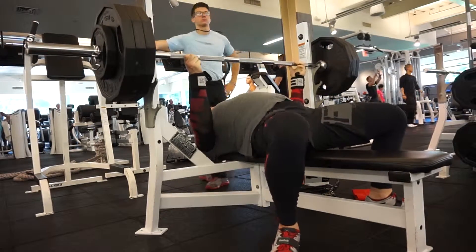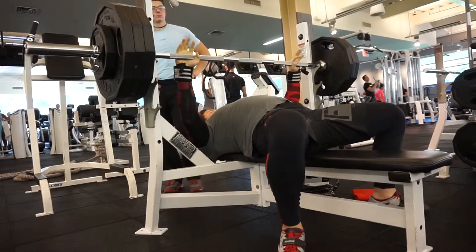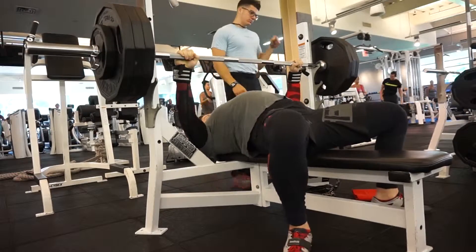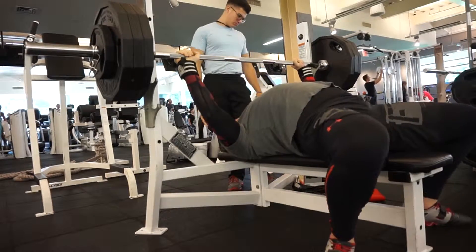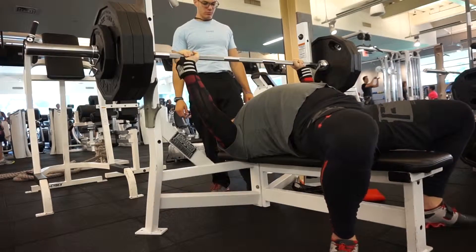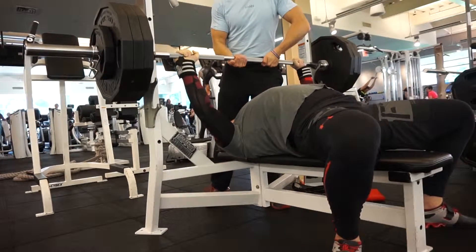On this day, as you can see, I was doing 335 pounds for five sets of doubles — five sets of two reps with 335. That went really, really nice. I was really happy — it went fast, it went smooth, it went really great this day.